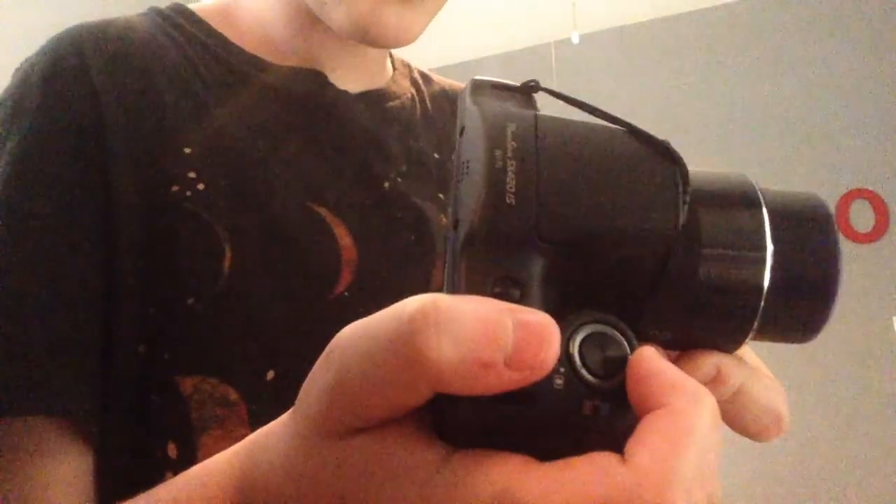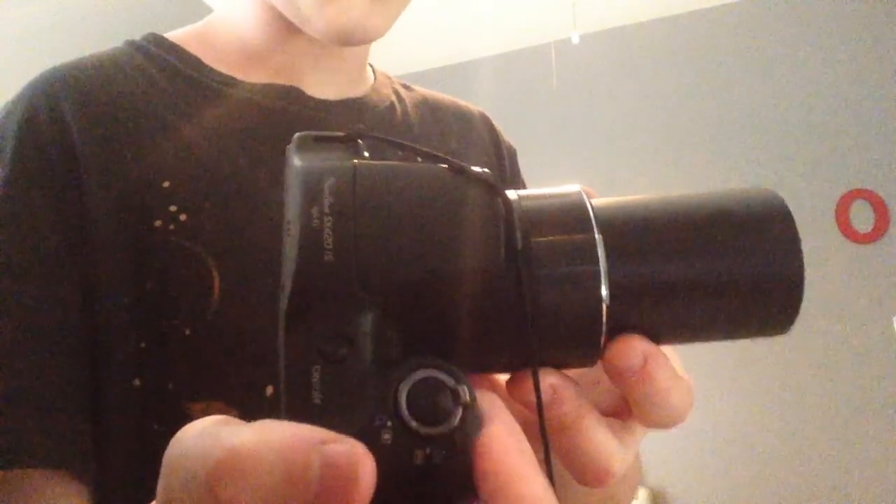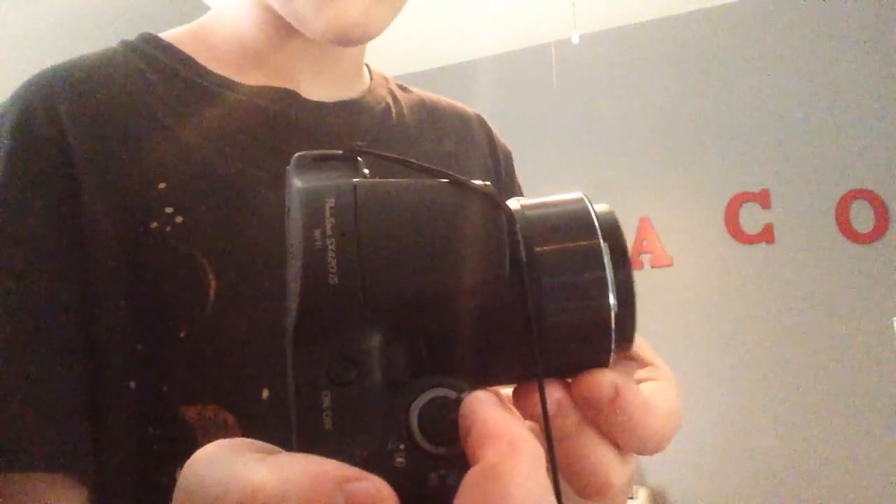The screen is pretty good though. As you can see, the manual zoom — you use it by clicking this way to go forward or to zoom in. That's it fully zoomed in. And the other way to zoom out.